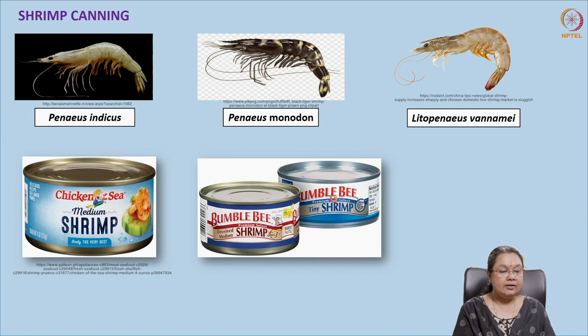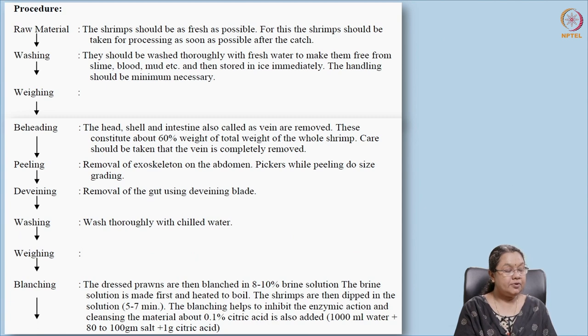First, let's look at shrimp canning. In shrimp canning we use Penaeus indicus, Penaeus monodon, and Litopenaeus vannamei — these are the commercially important shrimp species. This is how they are marketed, and this is the protocol for canning of shrimp. First, we receive the raw material; in the case of shrimps, they need to be fresh.